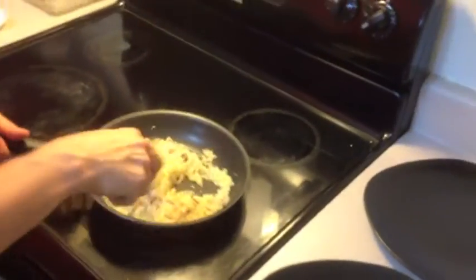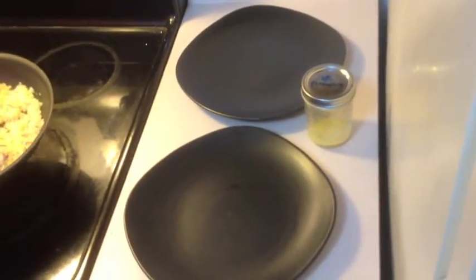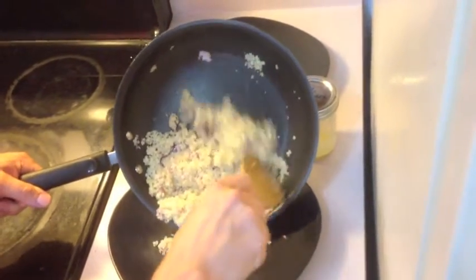This should be just about done sautéing. So while the fish is finishing, put this right on the plate.